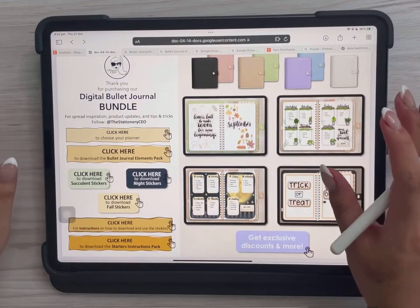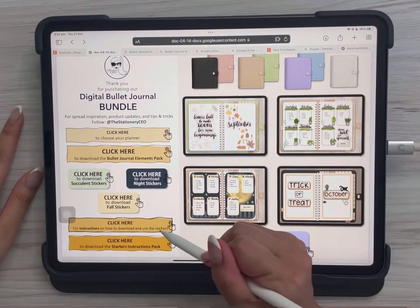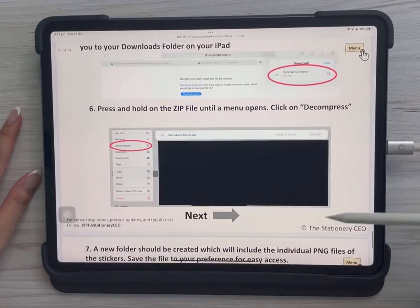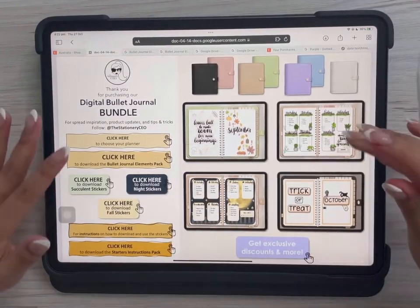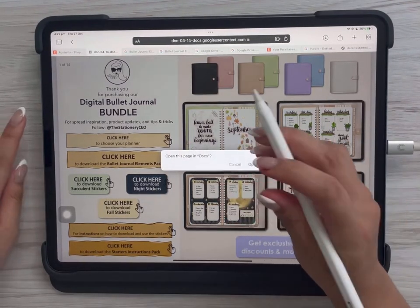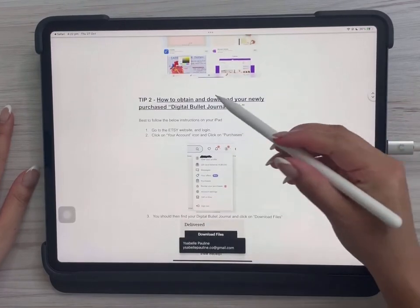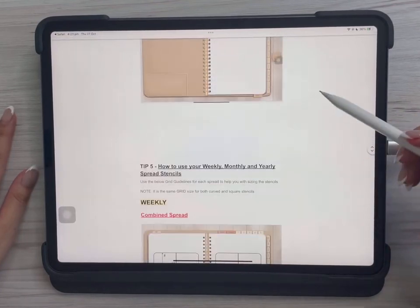These two remaining buttons lead to a more visual manual of everything covered in this video. Click here for step-by-step instructions on how to download and use the stickers. If you want to go back to the menu, tap Menu and it takes you back to the first page where all the links are. The other button opens an online Google Doc with step-by-step instructions on how to download the digital product from Etsy and how to import it. Hope that helps!